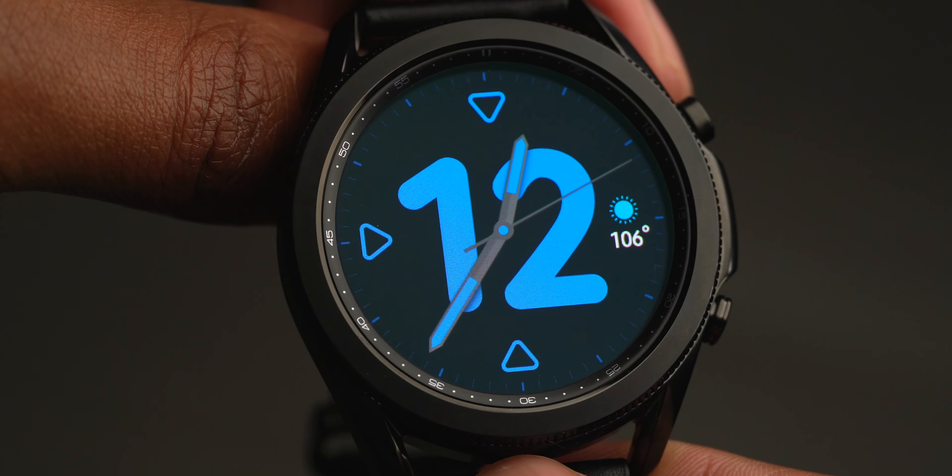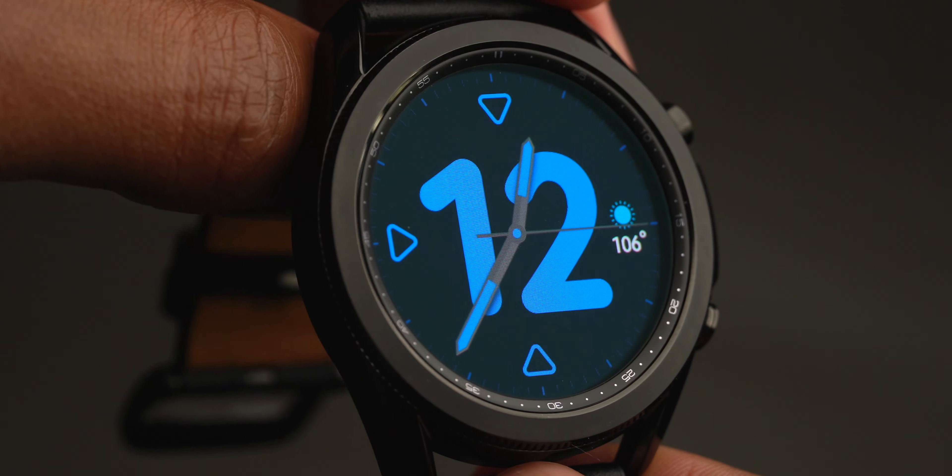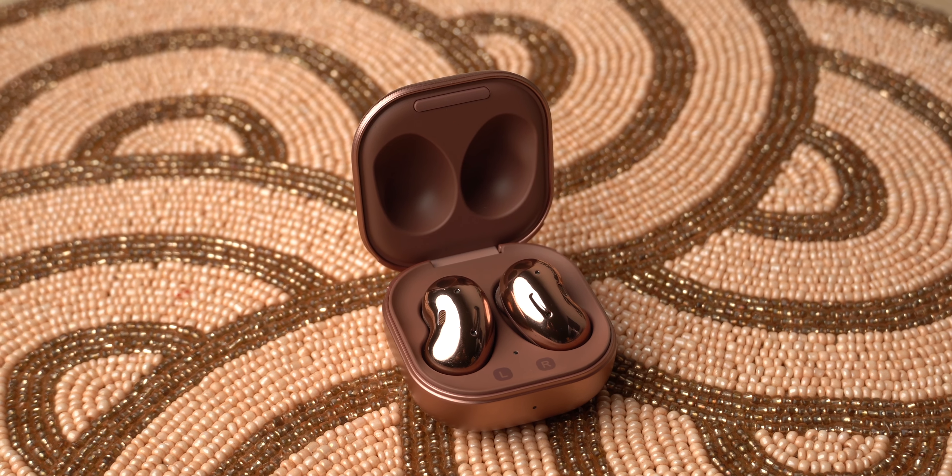Overall, I would classify the Galaxy Watch 3 as an excellent smartwatch — first, due to the premium fit and finish, and also because of the software and health tracking enhancements. I think these enhancements bring Samsung's smart timepiece a lot closer to Apple's. I just wish the Mystic Bronze color was available for the 45mm variant, but either way I'm excited to continue testing and I'll report back my findings in my full review.